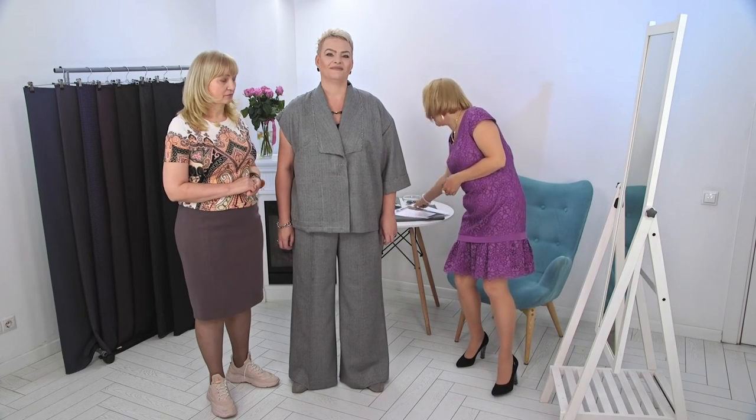Hello and welcome to the Global Fashion Workshop channel. We release a new video three times a week. Our special guest today is Anna and Svetlana. Svetlana is going to show you how to do the fitting properly. I'll have a seat and write down the information — I have my notebook and a pen. Sveta and Anna will turn to the mirror now and tell you everything.